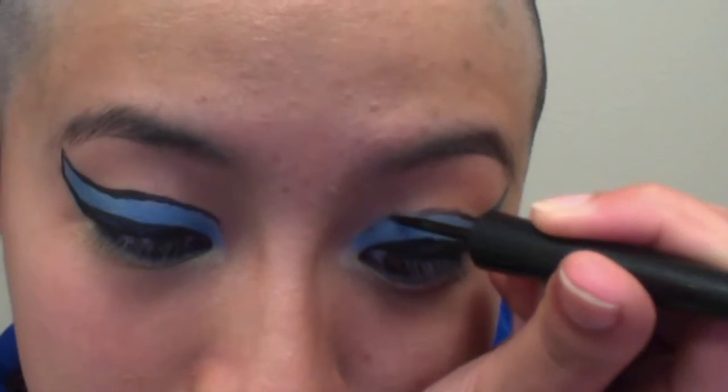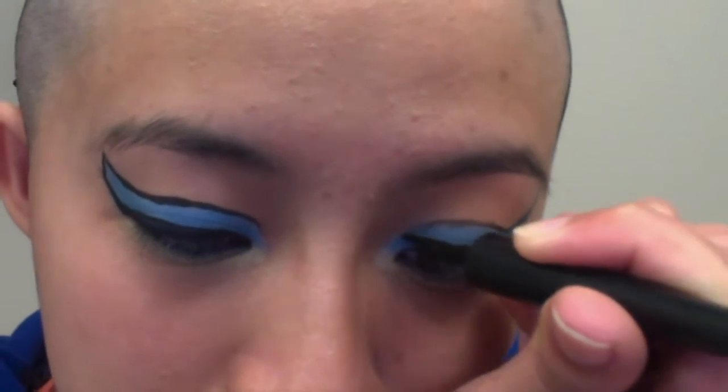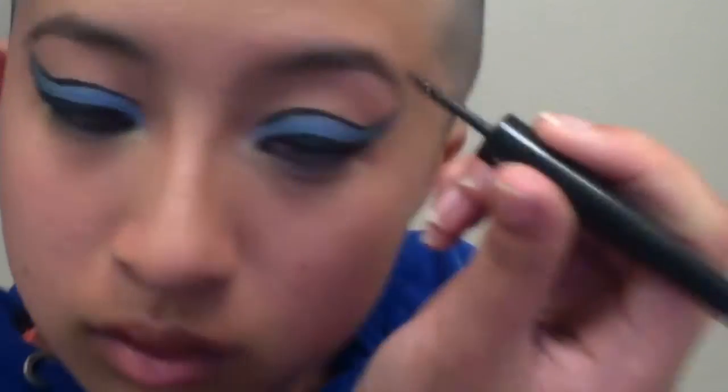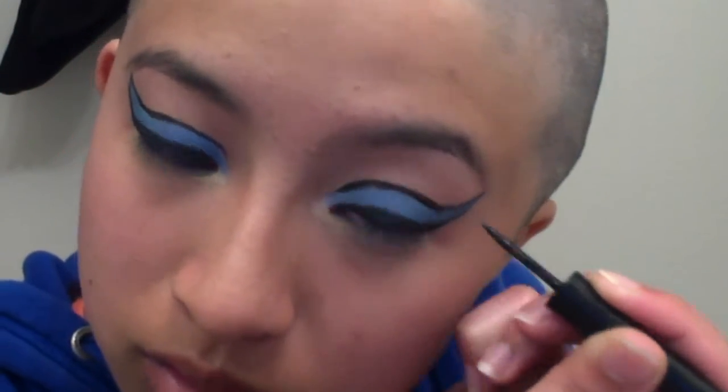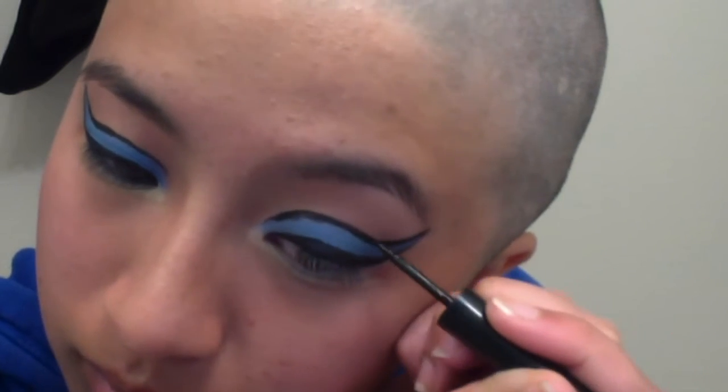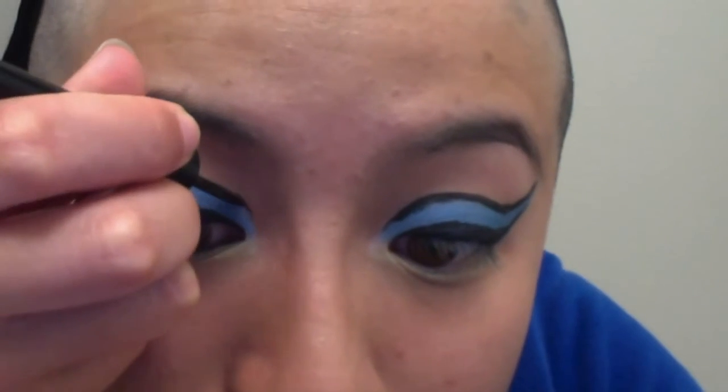I used a black pencil liner to line my lower waterlines. I probably should have made my waterlines darker — if I were to do that, I would have dipped my pencil liner in a black gel liner pot and then applied it to my lower waterlines. I think if you wanted to wear fake eyelashes with this, a yellow and black very artificial pair of lashes would look great.